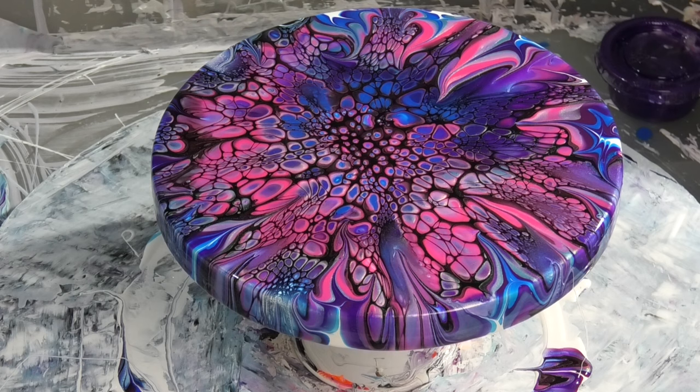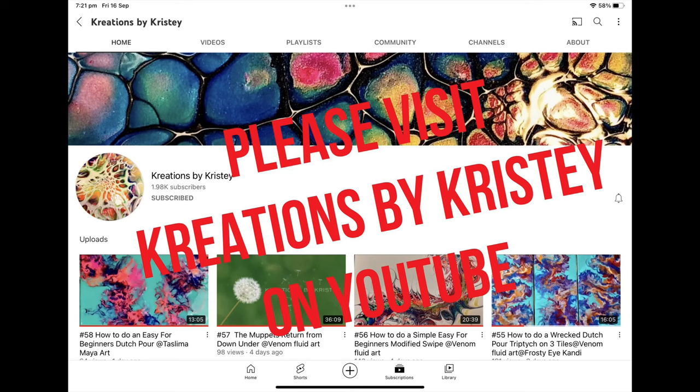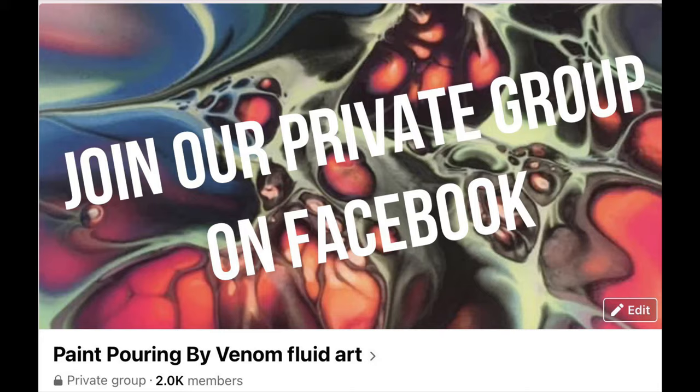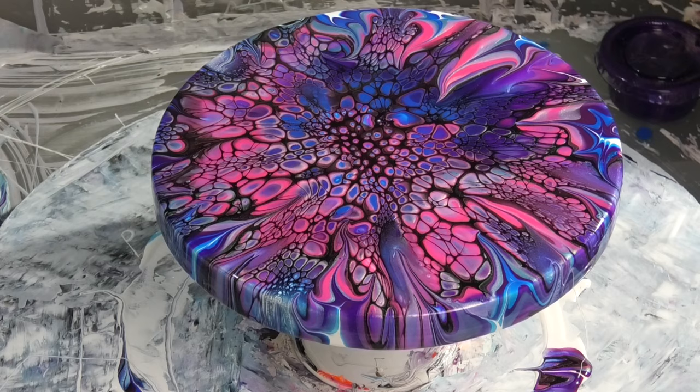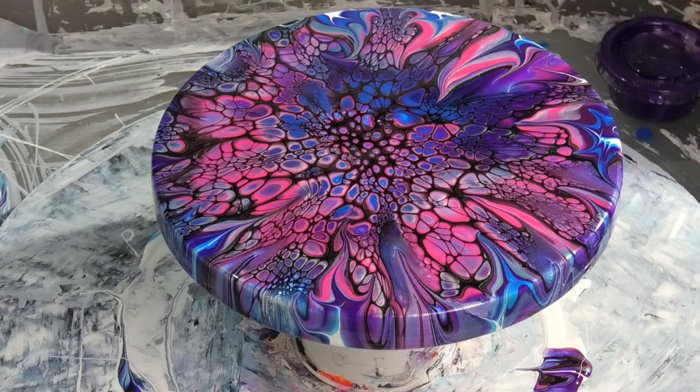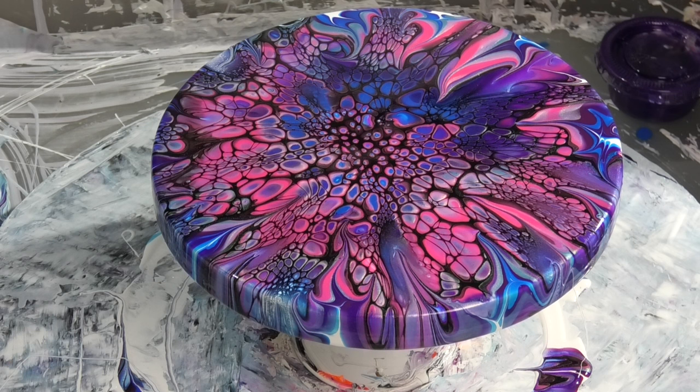Alright guys, thank you so much for joining me today. Please hit like, share, and subscribe — ring that notification bell so you get to see all my videos as I release them. Up next we've got Christie from Creations by Christie, so just click on her name in the title and that'll take you to her channel. Or if you're in the live chat with us, just click the links I'm putting in there and you'll be able to follow the Fluid Art Express all the way through. Thank you for joining us, have fun, take care, and I'll see you in the next one!